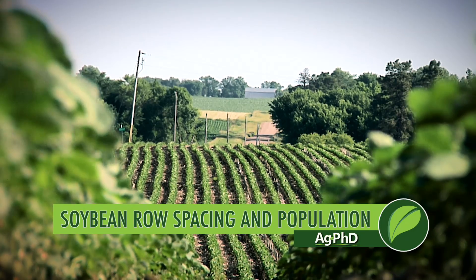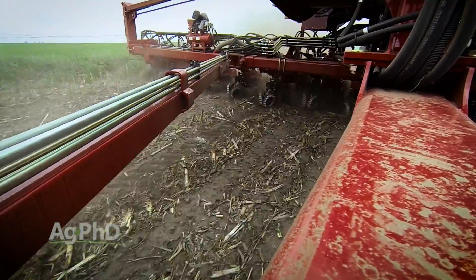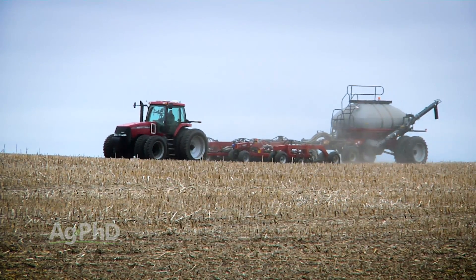One of the most difficult questions for Darren and me to answer every year is what should I use for a row spacing in soybeans? And to take it one step further, what should I plant for a population? All I can tell you is there's a lot of variance. We want to talk through some of the different situations and what might possibly fit for you and your farm.